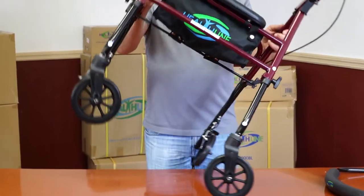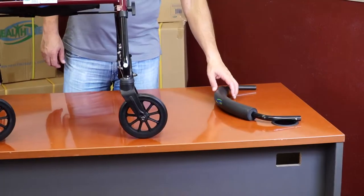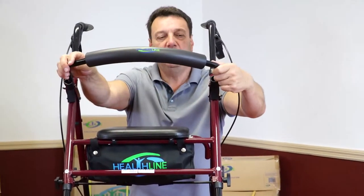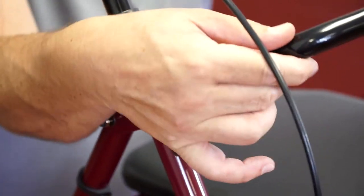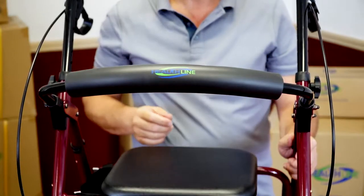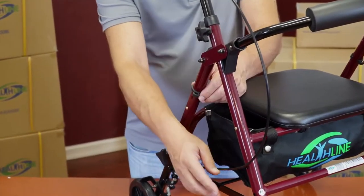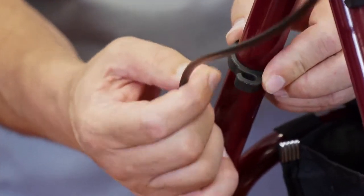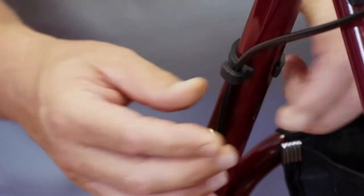Repeat the entire procedure for the other side of the rollator. Grab the back support and insert the ends into the extensions on the front of the rollator. Push slightly until you hear the spring-loaded locking pins click into place. Use the plastic rings on the sides of the rollator to secure the brake wires. Just snap the wire into the ring as seen on the video.